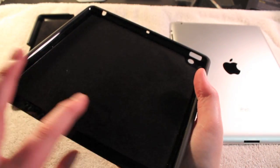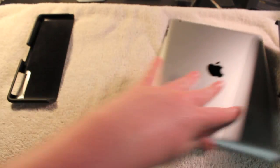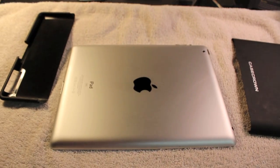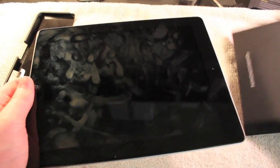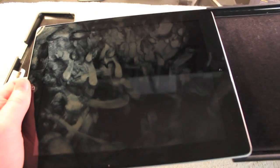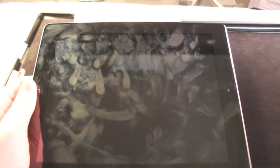Inside the case, we have this soft, velvety material so that it won't scratch your device while it's in the case. Taking this case off actually took me so long — it probably takes longer to take this off than it did to even make this whole video. But that's sometimes what happens when it's a slide-on case.